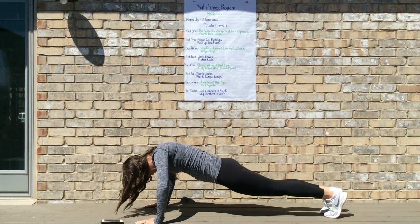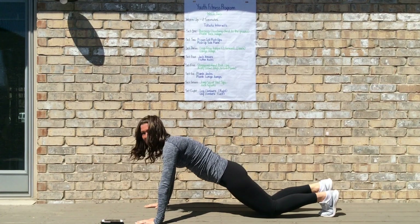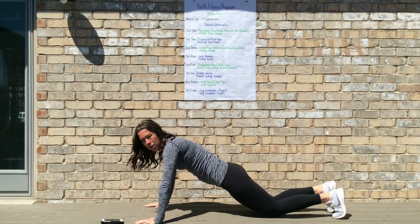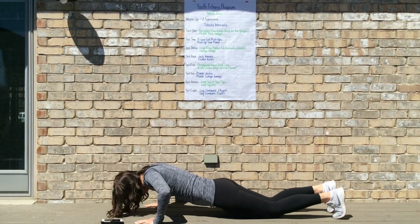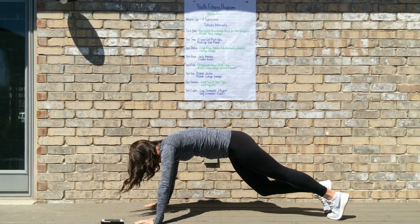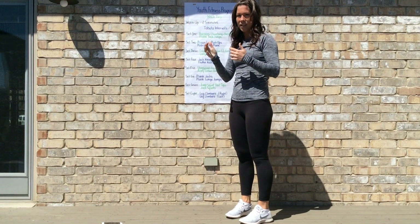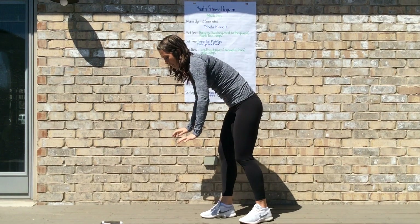Push-up, knee in, knee in. To modify, you can start on your knees for your push-up. On your knees it looks the same — down, up — and then to bring your knees in, go back to your high plank, knee in, knee in. You would do that for 20 seconds, have 10 seconds of rest, and then go into a push-up side plank.